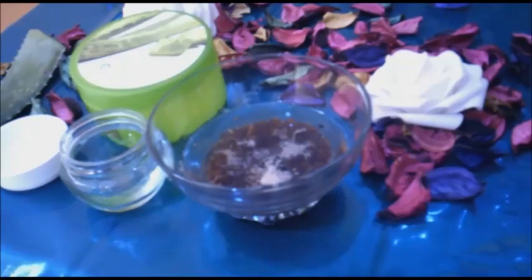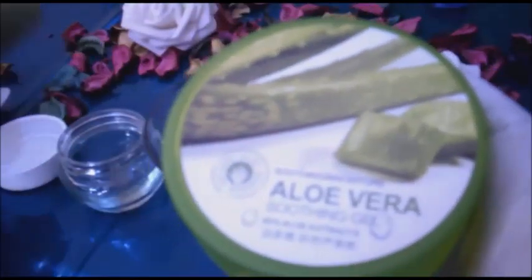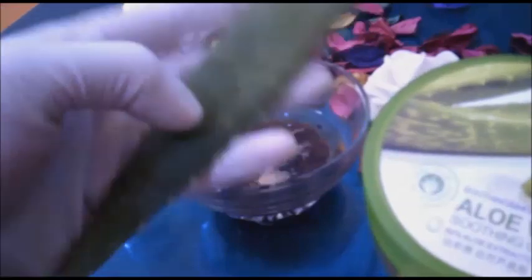هذه المشكلة يمكن التخلص منها عبر تطبيق وصفات طبيعية تعزز إنتاج الكولاجين في البشرة لشد بشرة الجفن والتخفيف من آثار علامات التقدم في السن. نحتاج في هذه الوصفة إلى جال الألوفيرا.